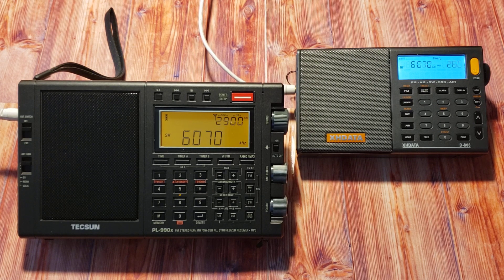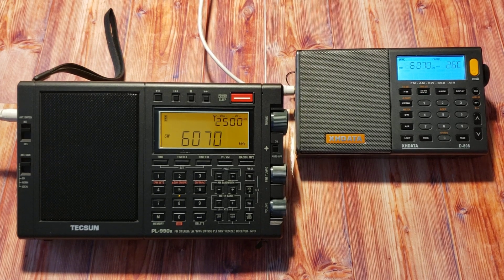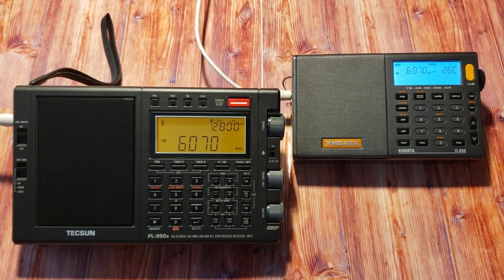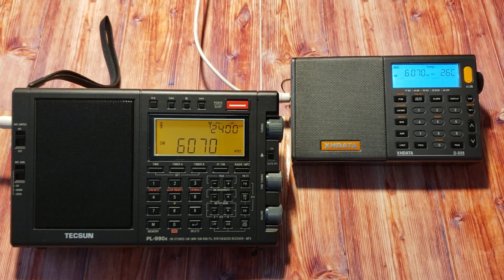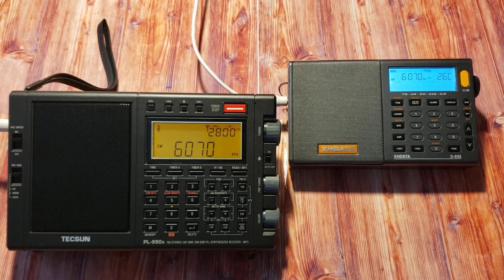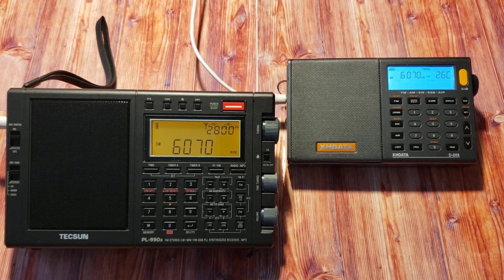For those who want to see how the PL-990X compares to the PL-880, I don't have an 880, so I can't do that comparison. From what I've seen online, the 990X is at least as good as the 880, and some say the audio is a little better. I can say the audio of the PL-990X is superb — it's really what gives it that edge. Hope you enjoy seeing the 990X in action. Please subscribe and give us a thumbs up. Thank you for watching.